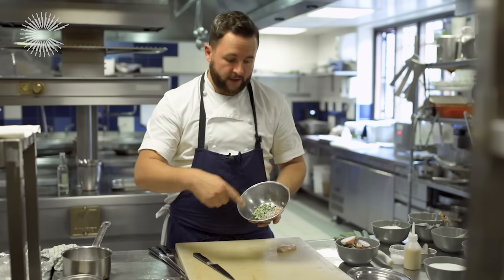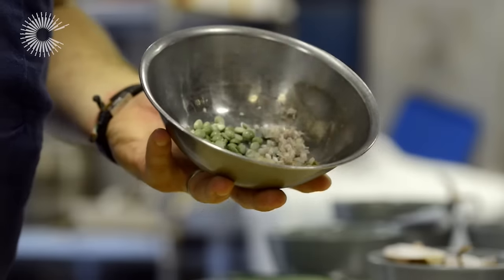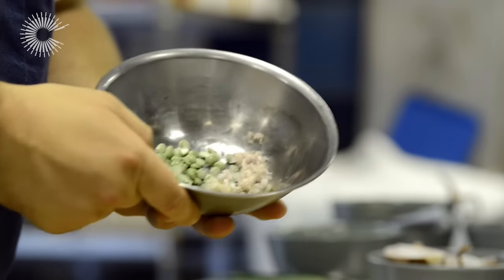So last minute, when I'm about to serve the dish, I'm going to add the Dijon mustard dressing, stir it all up, and then it's perfect to go.